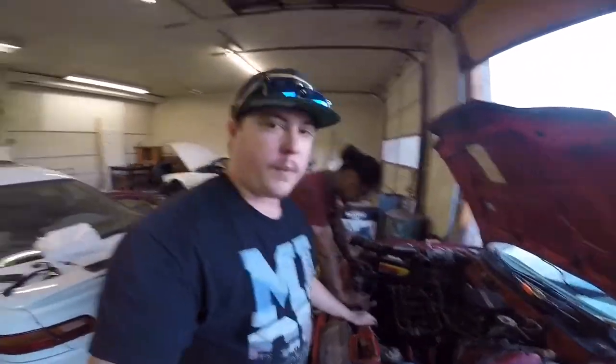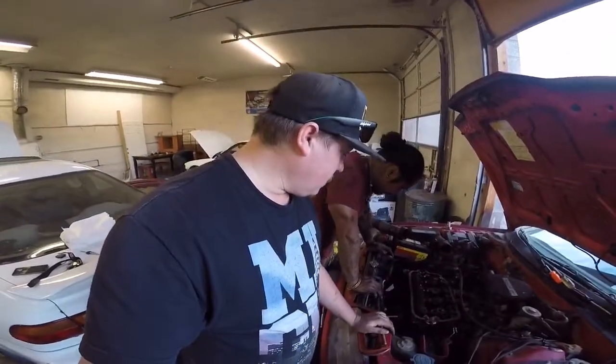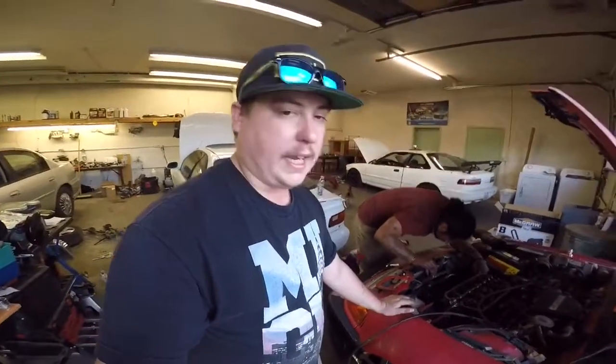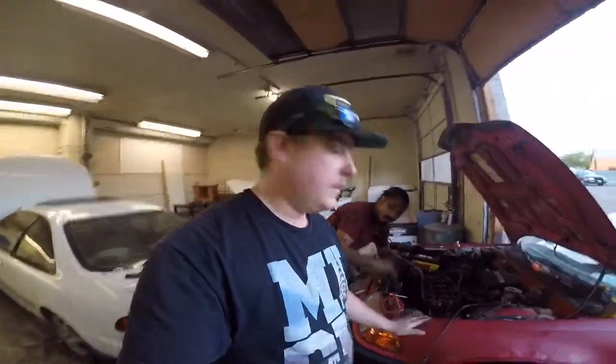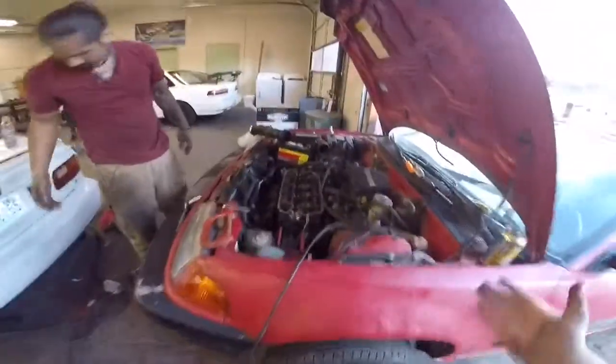All right, so we have the intake off, the exhaust is just about out — we're about to pull the head off and inspect what's wrong with it. Then we're going to slap the new head on, go get a gasket and some fluids, and see if we can't start this car up today.